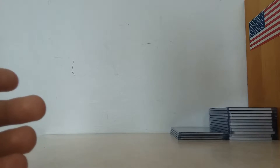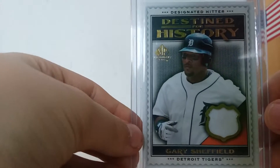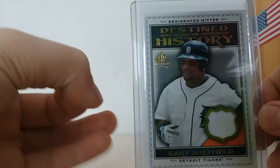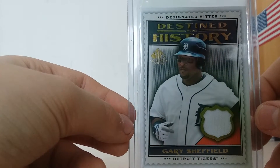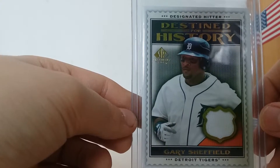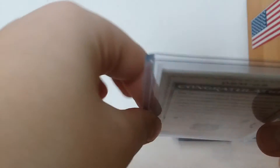2009 SP Legendary Cuts by Upper Deck, Destined for History — Gary Sheffield. This was also another hit from those 20 pack plus hit boxes. This is like the only really good card I got from those, because I haven't seen one in Target in like a year or something. Gary Sheffield's SP Authentic — pretty good card.